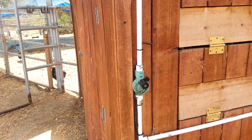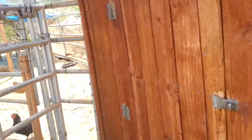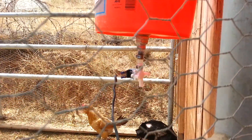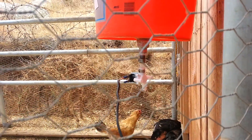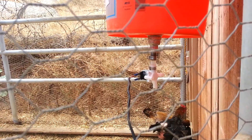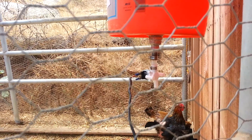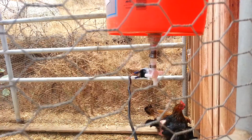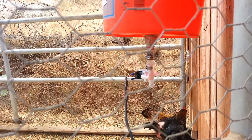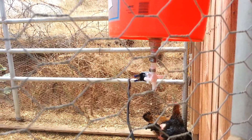This is 24 volt AC. The key to this — and this is the hard part to find — is a zero pressure gravity drain that is solenoid operated, and it's 24 volt AC. Most sprinkler timers or sprinkler valves take pressure to operate, but this one is designed to work on gravity.